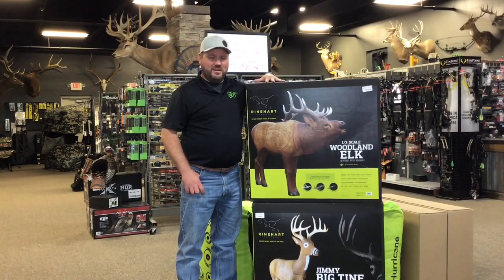And at that price point, you're going to get one or two for the price of one regular target. Everything that you can find right here in Rogers, Brainerd, or Waite Park, or check us out at ArcheryCountry.com.